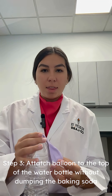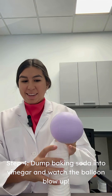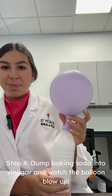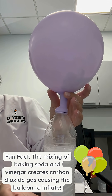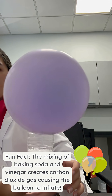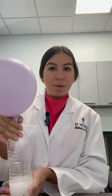And the last step is to let the baking soda fall and see the balloon rise. Now you have a balloon — it's kind of cool.